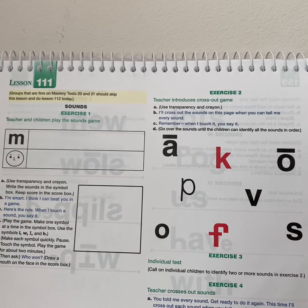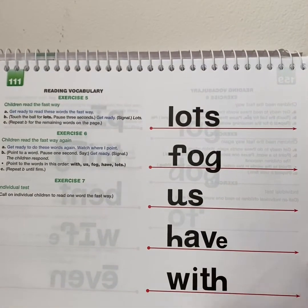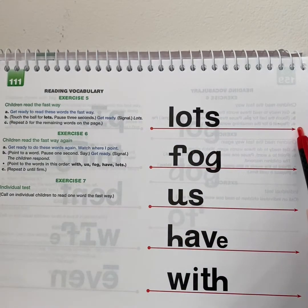Good job saying all the sounds. We got to cross them out. All right, let's move on. We're going to get ready to say these words the fast way. So think big. Keep your eyes on the book. Get ready. Yes, lots.